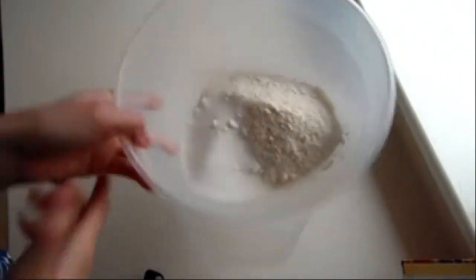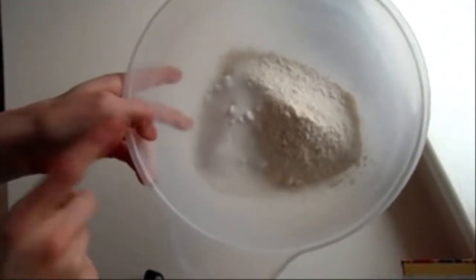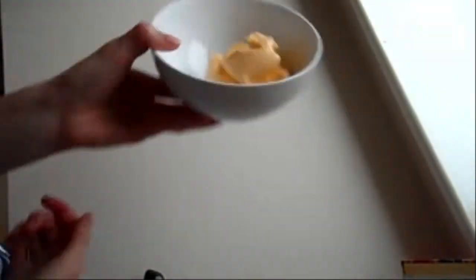For this recipe you need 225 grams of self-raising flour, 100 grams of caster sugar, and 125 grams of unsalted butter. In a glass you need one egg, one tablespoon of cold milk, and half a teaspoon of vanilla extract — we're going to whisk that up. You'll also need two greased baking trays, one tablespoon of raspberry jam per thumbprint, and your oven set at gas mark 6, 200 degrees Celsius, or 400 degrees Fahrenheit.